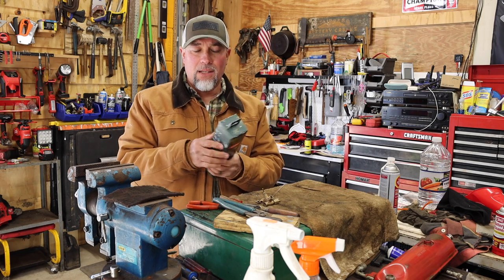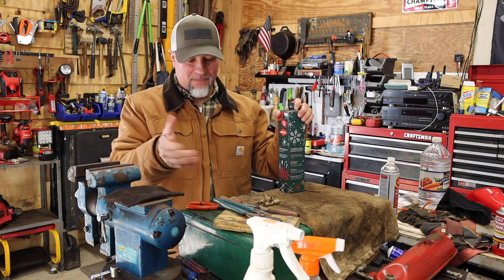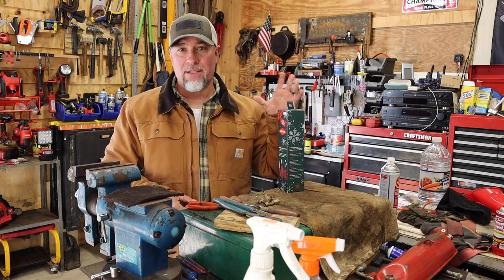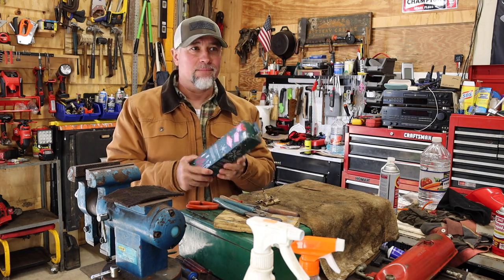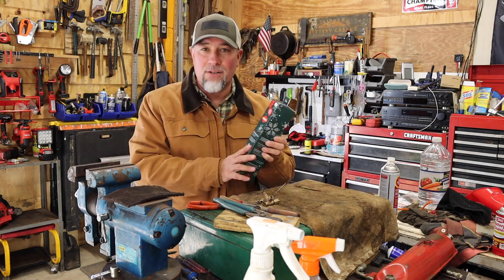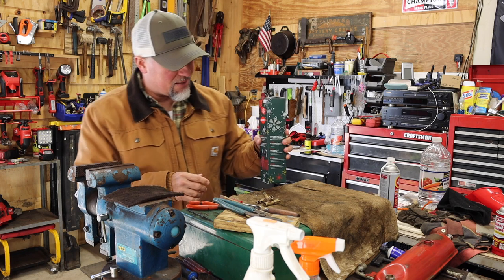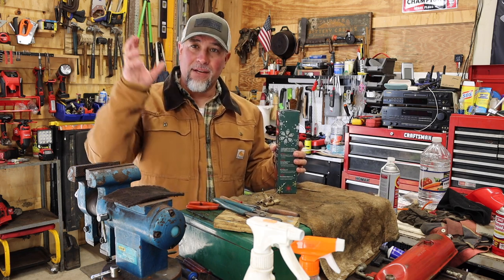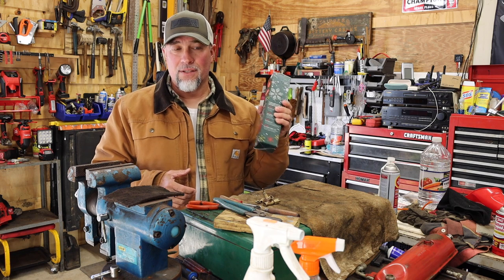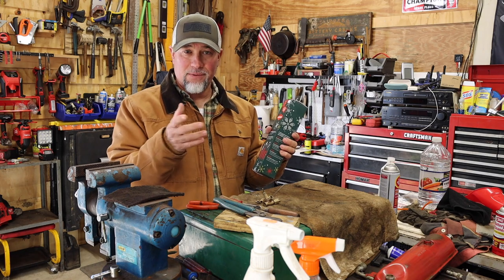My local auto supply store — it's a local chain around here, family owned, family run, great place. They had these on sale at Christmas time and they still have a handful of them hanging there. They're only a hundred and five dollars. I thought it was expensive at first until I started looking at all the individual pieces sold separately — when you put it all together you're getting almost a $60 value buying the pack versus buying all four separately. So the pack is the way to go.